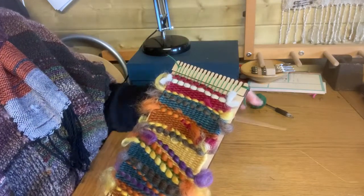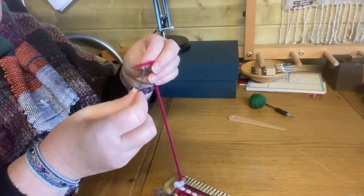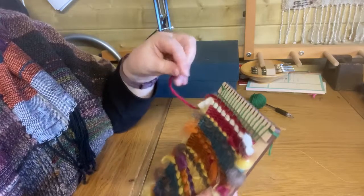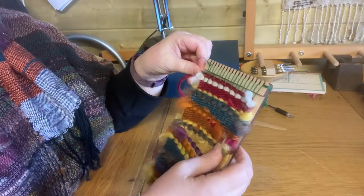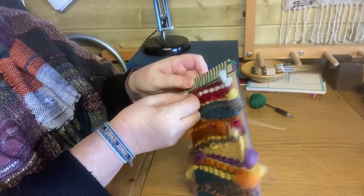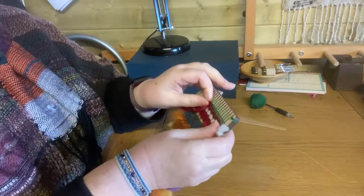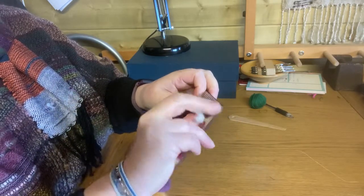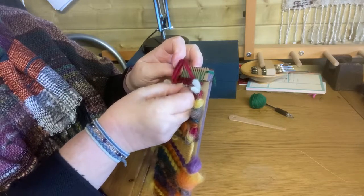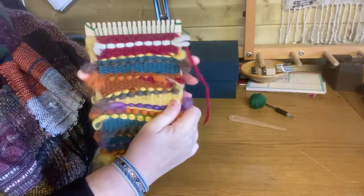I've been weaving with the wooden needle that came with the kit, but when you get to the top and you're running out of space, you might just want to switch to a darning needle or any kind of bodkin — something nice and easy. It just gives you a bit more space to weave as far as you can up to the top. I'm only doing a little bit here just so you can see — it gets a little too narrow to weave with the wooden needle.